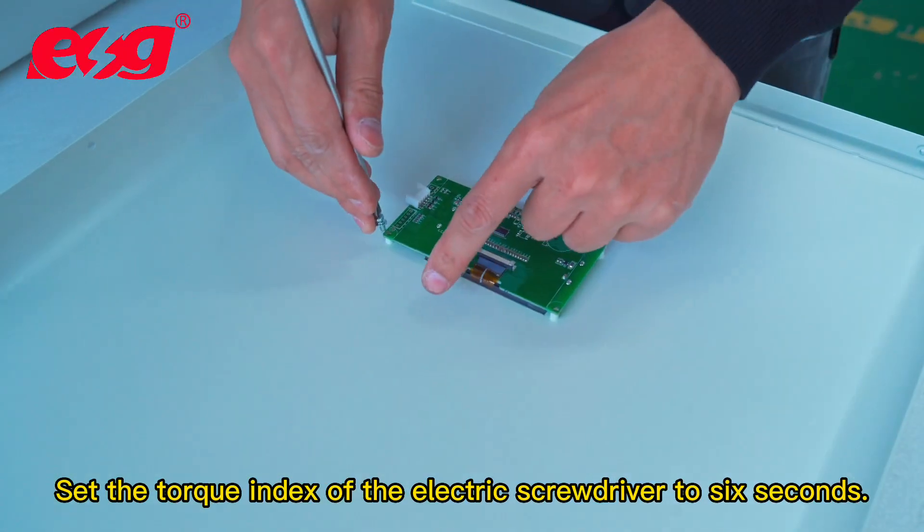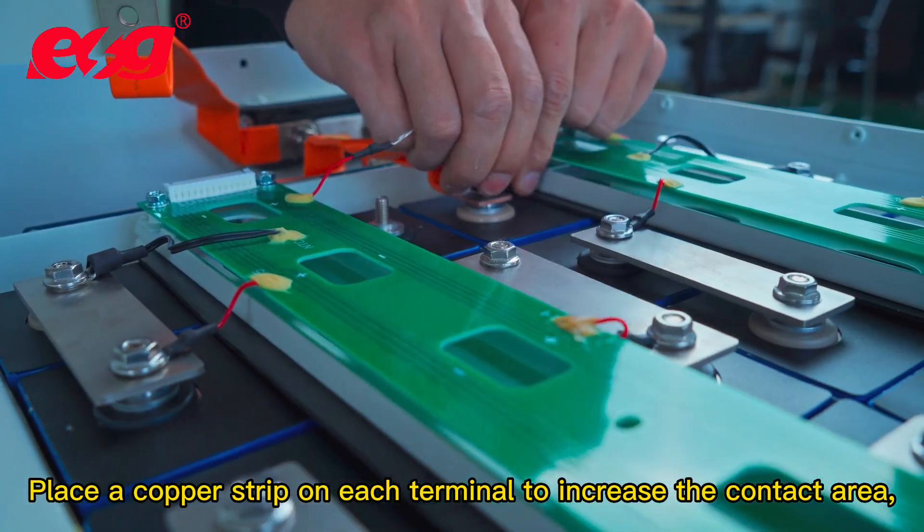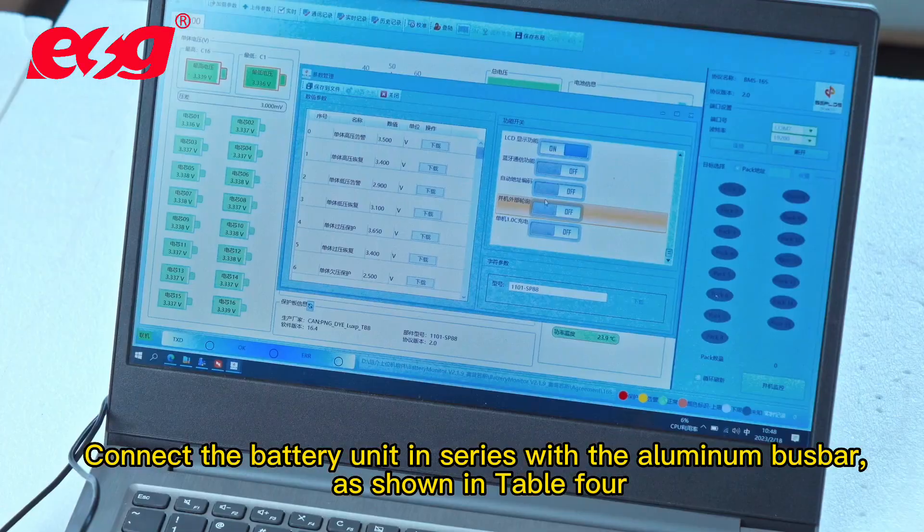Place a copper strip on each terminal to increase the contact area. Connect the battery units in series with the aluminum busbar, as shown in table 4.